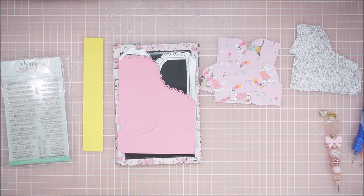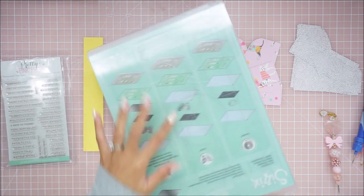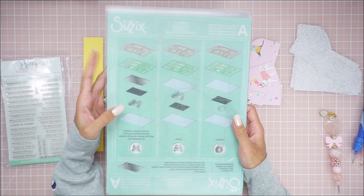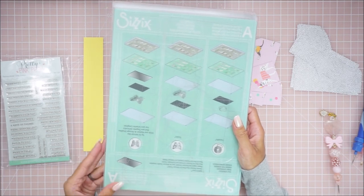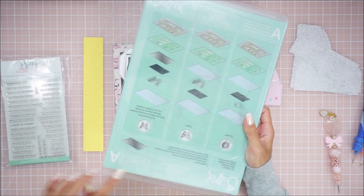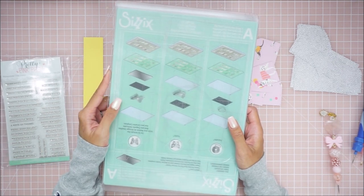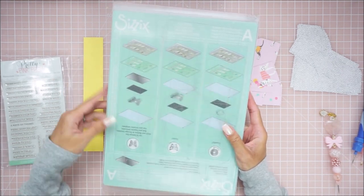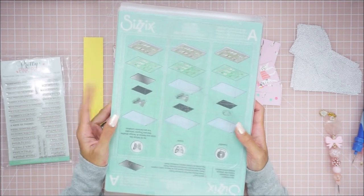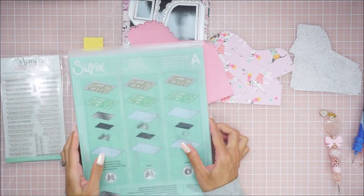So what I did was I used my Sizzix switch machine. This can actually hold up to an 8.5 by 11 sheet of paper. It can go a little bit more than 8.5 by 11 — I would say maybe 11.5. It does fit a 12-inch piece, but when it gets to the edge if you need something to cut there it won't cut. So I usually go with like an 11.5-inch piece. I think this is also 9 inches, so I always go half an inch smaller.